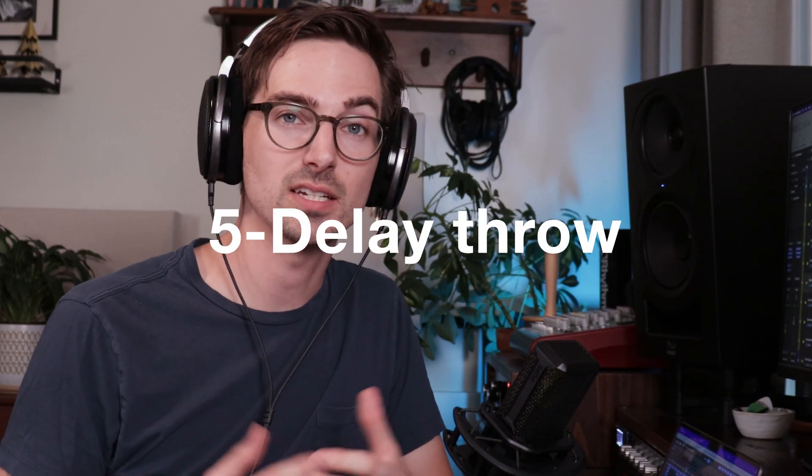The fifth trick is a classic delay throw, used to add emphasis or interest to a vocal performance. You basically send specific words or phrases to a longer delay. There are two main ways to set this up: automate certain words to send to a delay bus, or duplicate the vocal track and delete all the audio except for the specific words you want to trigger the delay.